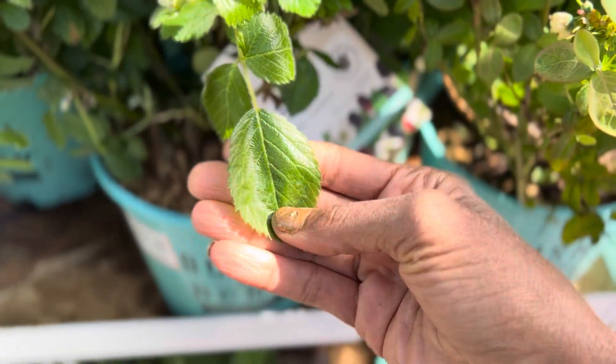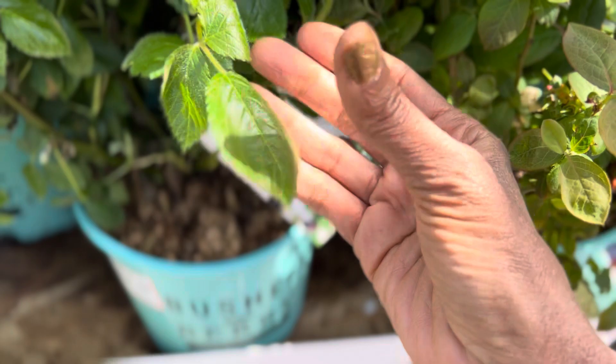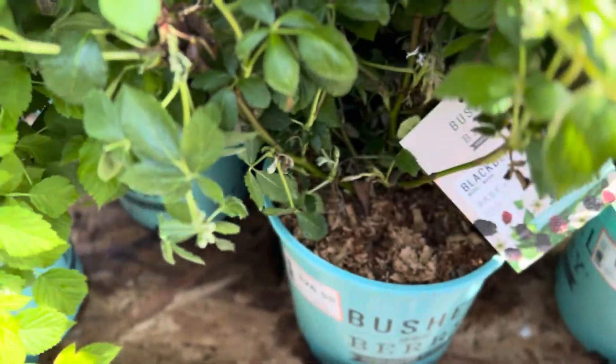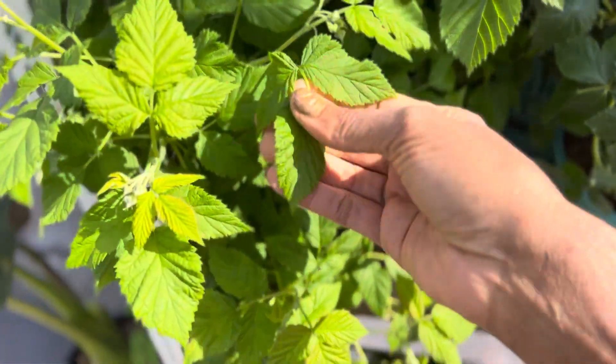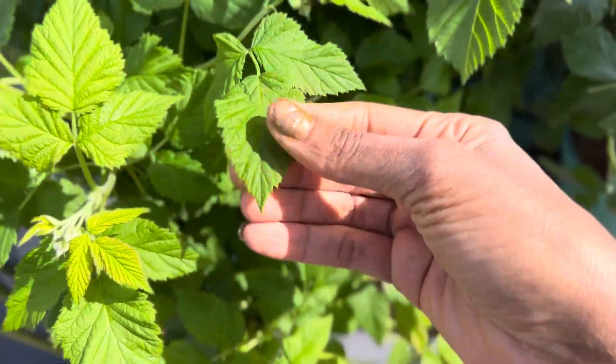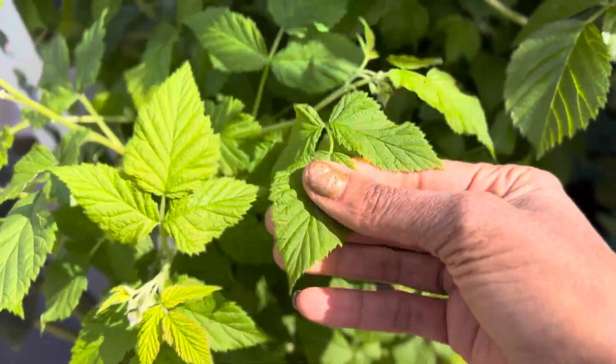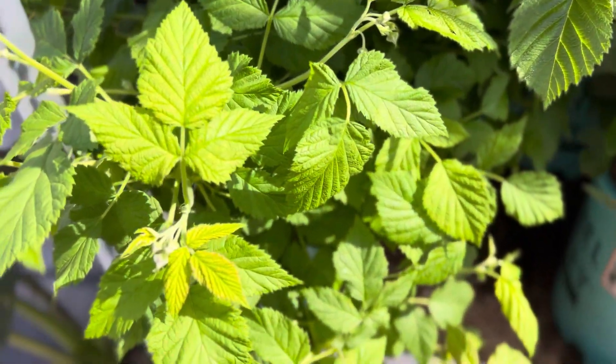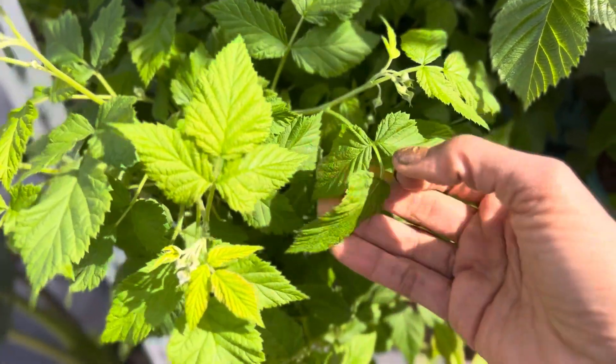I think the blueberry leaves are more ornamental with the little white flowers than the blackberry leaves. I use blackberry leaves for tea. These don't have a very strong tea flavor like the ones I have. The raspberry leaves are not the strongest leaves for tea, but you want a thornless raspberry.